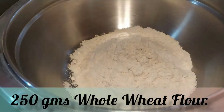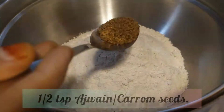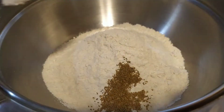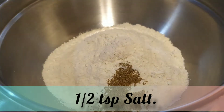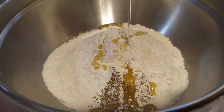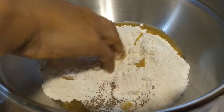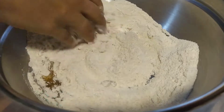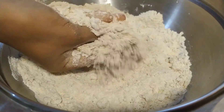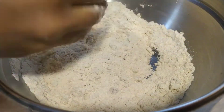To begin this recipe, I have taken two bowls of atta and to that I will be adding half a teaspoon of ajwain seeds or carom seeds. Now we will add half a teaspoon of salt and three tablespoonfuls of oil. Now let us mix all the ingredients together. We need to make sure that the oil gets completely incorporated into the flour and becomes of crumbly texture.